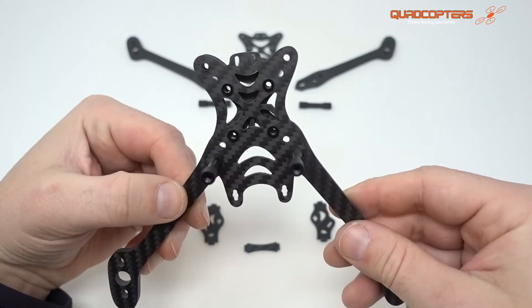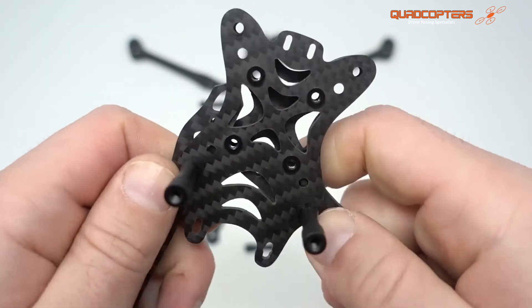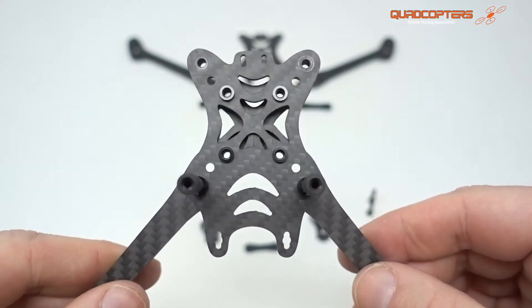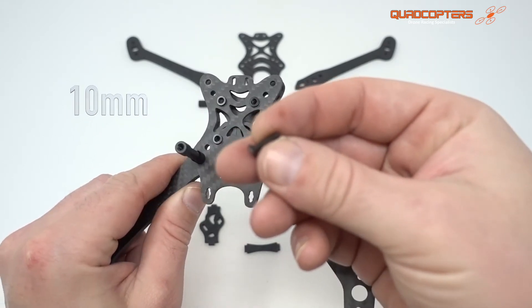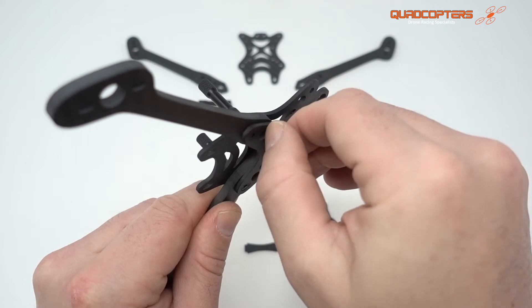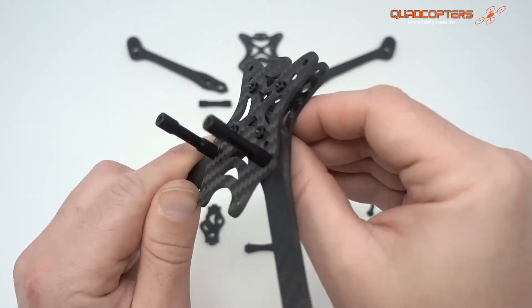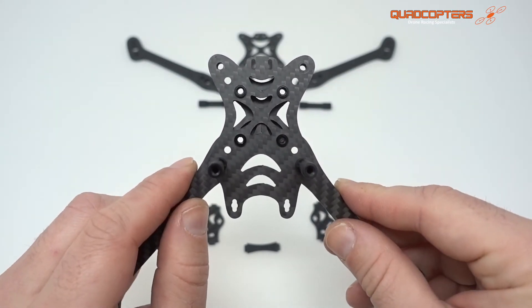Continue to build the rest of the arms using the 15 millimeter screws all the way around. You will notice that the arm ends will then meet in the middle, giving you a nice tight fit without any play. To increase the arm rigidity even more, you can use the 10 millimeter screws going in through the bottom into those pressed screw nuts. Just like the standoffs, I would only hand tighten these for the time being, as you're going to need a little bit of wiggle room to get them all in.